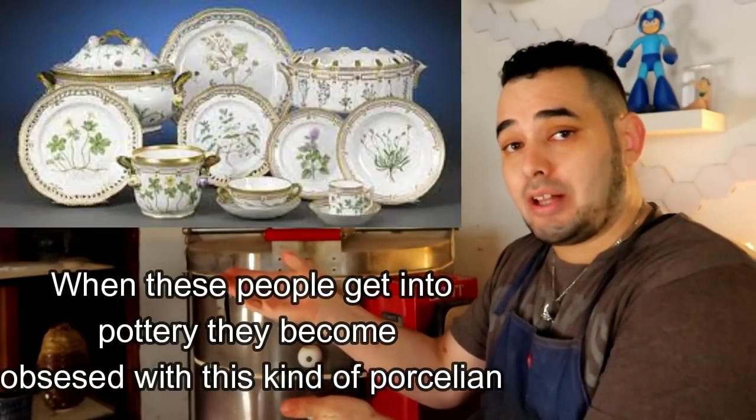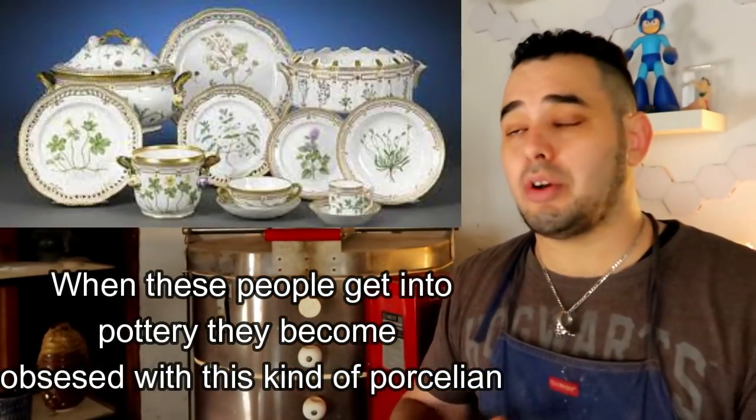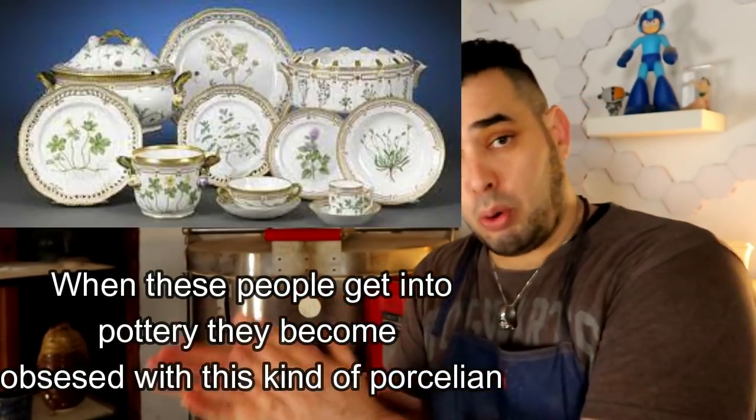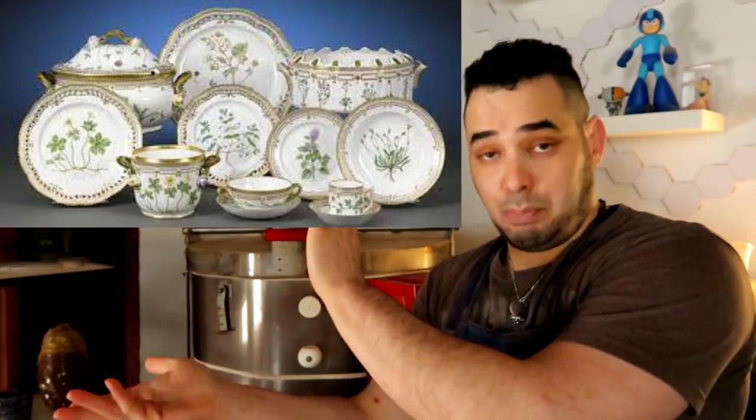The other side of that coin are people outside the pottery world entirely — like collectors of old English pottery — who gravitate toward porcelain because they associate it with elegance and high class. They think: 'Porcelain is fancy, porcelain is standard, porcelain is for when the queen comes over.'